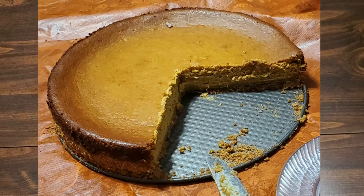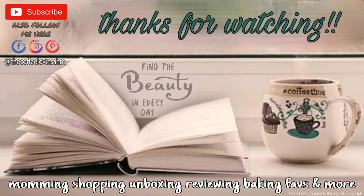This is what it ends up looking like — it's a hit every single year, my family just loves it. I hope you enjoyed this bake with me. As always, the recipe is down below. Bye everyone!